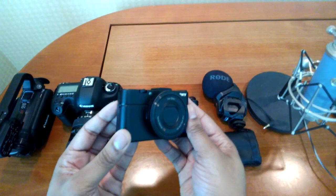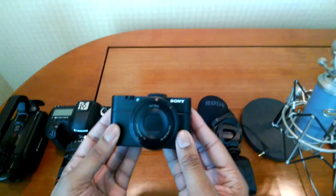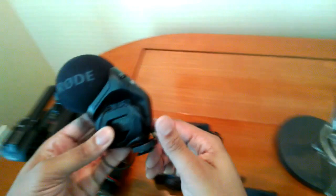My favorite camera I'm going to be using here at CES is going to be the Sony RX100 Mark II. You've probably heard me say this a lot — I love this camera. Great quality for pictures, but also it's a great backup camera I can carry in my pocket. If something happens, I can pull it out and start recording.